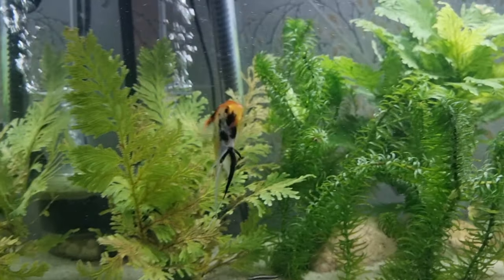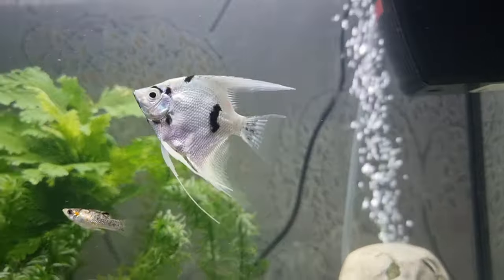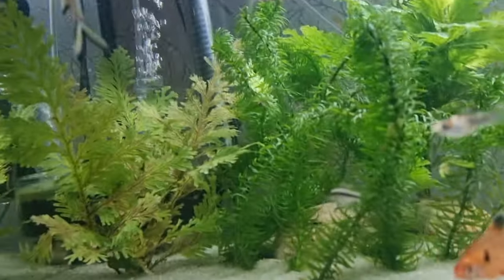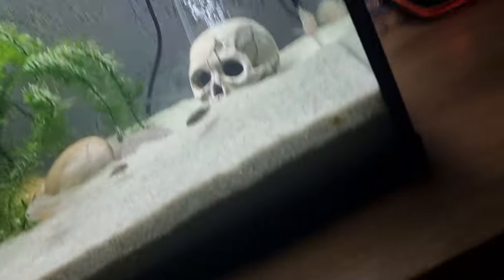I've never had rams before so I need to know a lot. Let me know whether my angels are male or female — there's one and there's two. Sharks are enjoying life, the plants are growing. I put some root tabs in there from BM Aquatics.